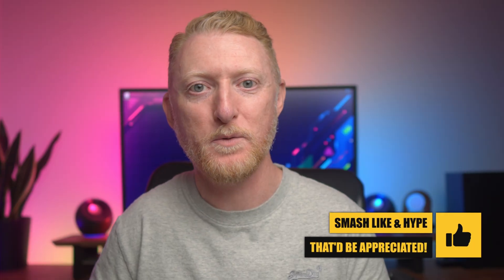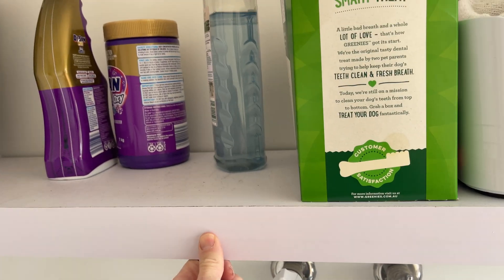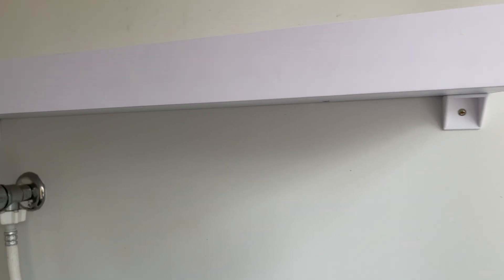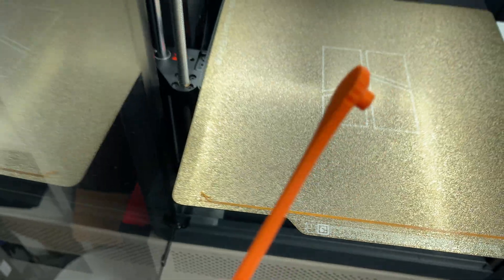What you need is not expertise — what you need is curiosity about what becomes possible when you can manufacture anything. Six months in, I can tell you exactly what buying a 3D printer actually gets you. It's not just a machine — it's a superpower. The ability to think "I need this" and have it in your hands the same day. The ability to look at any problem and know there's probably a solution waiting to be printed. Most importantly, it's the ability to stop being a consumer and start being a creator. That 20-minute WD-40 straw wasn't just fixing a door lock — it was proof that the future of manufacturing isn't in factories across the ocean. It's sitting on your desk.